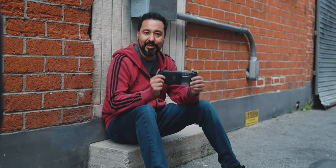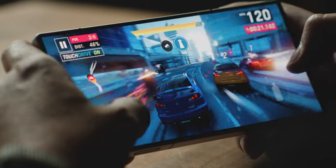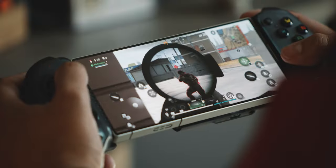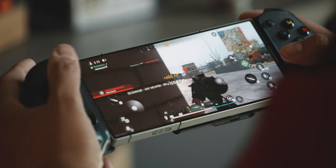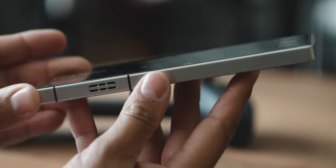Looking at this it looks like a handheld gaming console, but it's actually an Android phone. This is the Red Magic 9 Pro and this is possibly the coolest Android gaming phone available today. Before we go over the gaming side, let's take a quick look at the sleek design of this phone because it looks really cool.